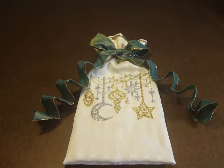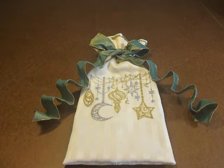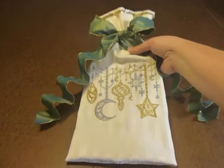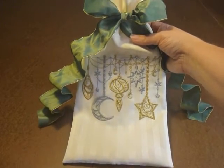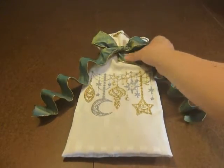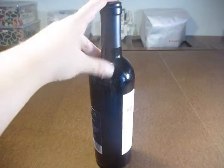Hi everyone, it's me Roxanne and this is my first time showing how to make a finished project. Up until now I've always shown how to do different sewing techniques on the Singer Quantum Stylus 9960, but this is my first time showing how to make a project. I'm going to show you how to make this lovely wine gift bag. Stay tuned.